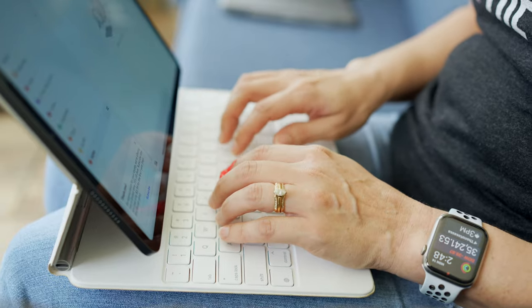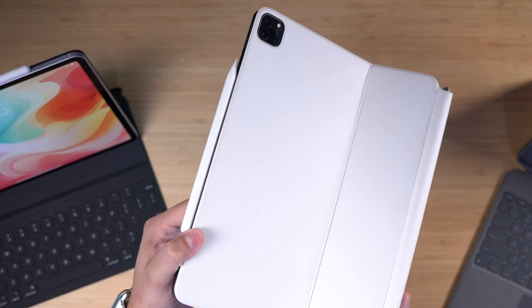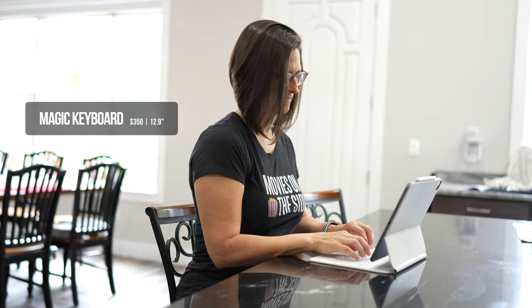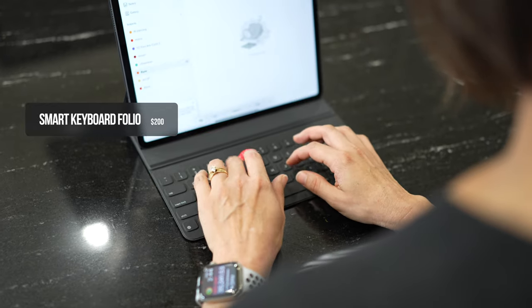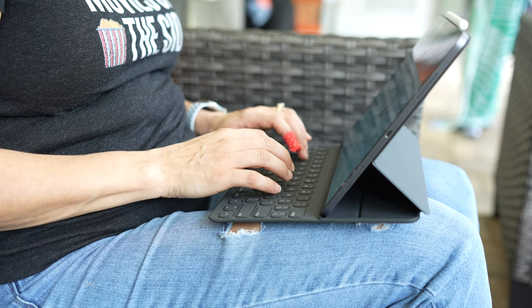So if you want a keyboard for your iPad Pro that uses the smart connector — no pairing, no separate charging — these are your three options. If you want the best typing experience, high lap ability, and don't care about thickness or weight and this is your only device, the Magic Keyboard is the way to go. But if you want something that's lappable and the lightest and most portable, the 2018 Smart Keyboard Folio is actually a great option — and the one I'm going back to with my 12.9-inch iPad Pro.